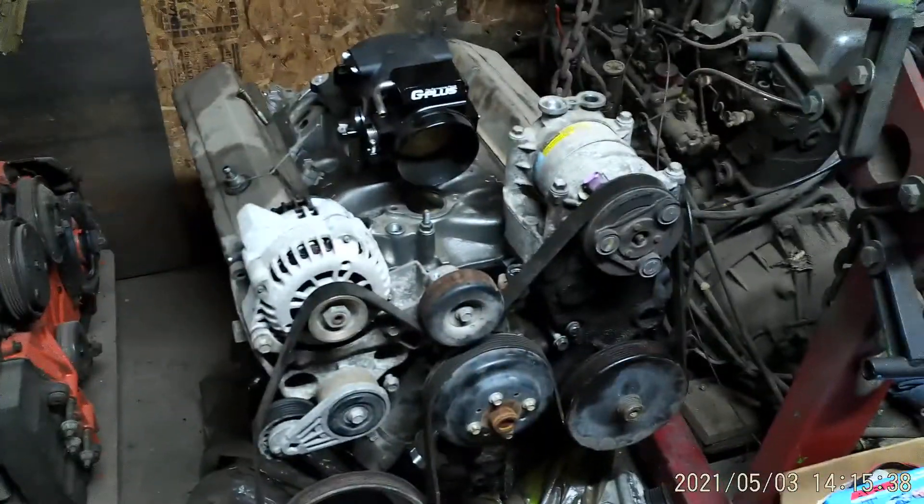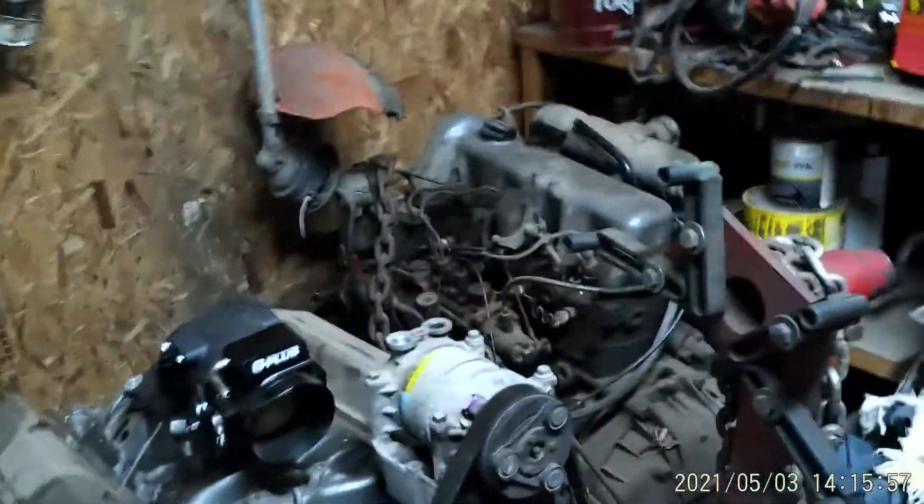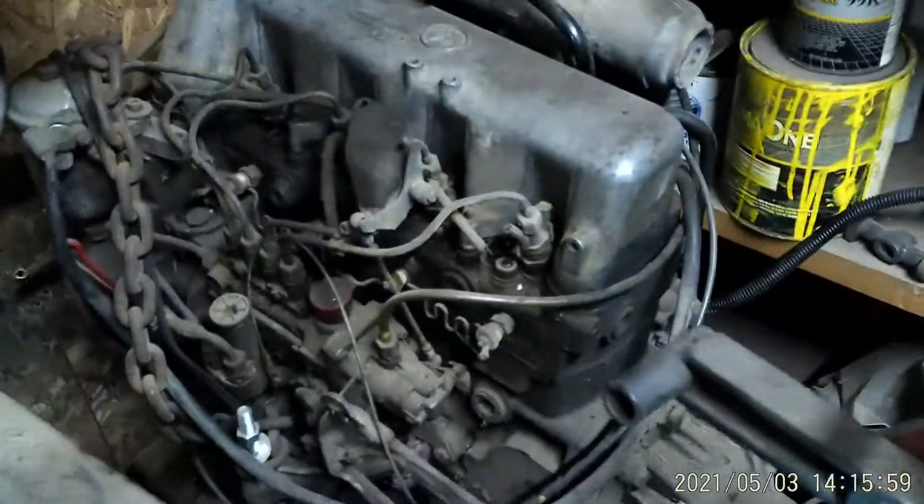I've got that Chevy 327 small block — spent stimulus money on the cylinder heads. It's got the Holley setup for a Vortec, going around a Vortec, and it's going to go in an 08 Colorado that I got. I also have an old OM 616 Mercedes I'm working on.